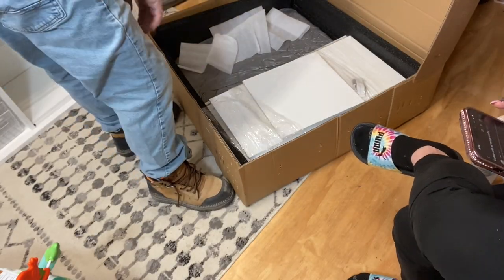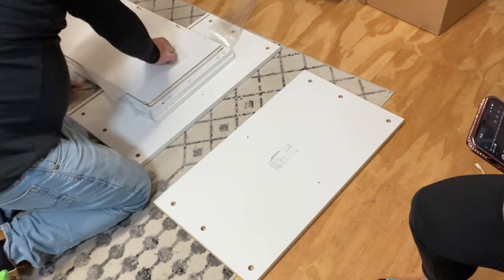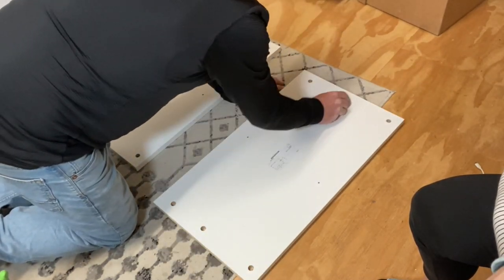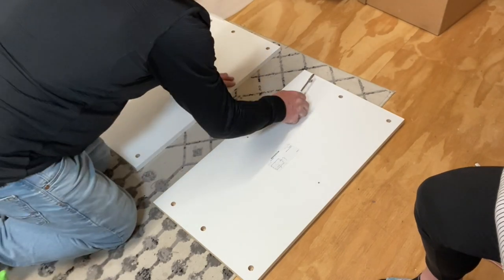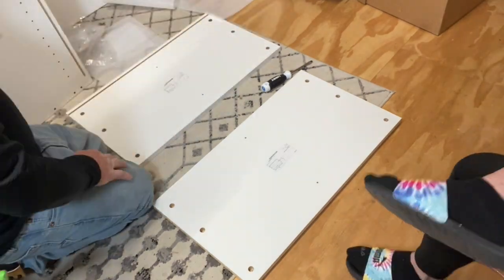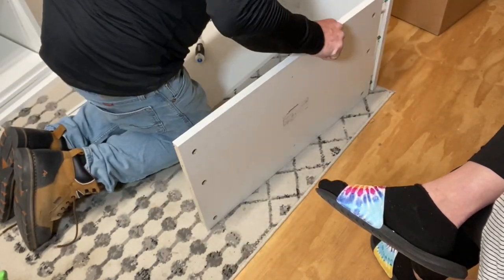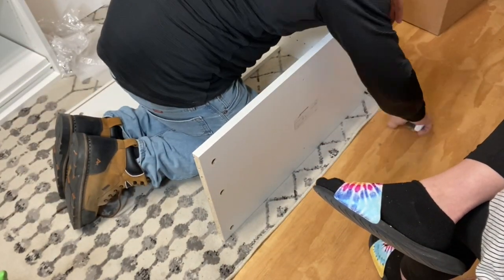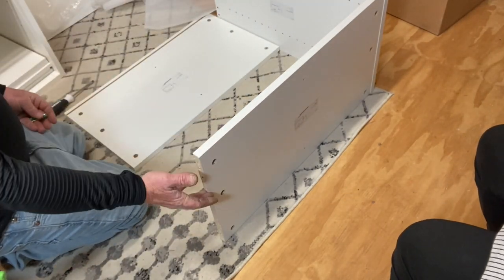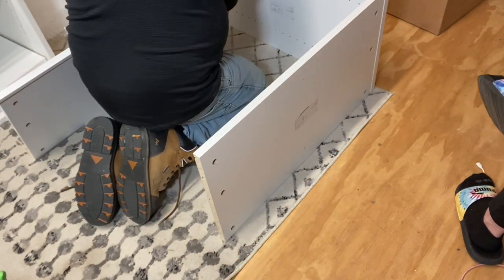We got two of the cubbies and they were so easy to put together. My husband assembled them while I had the baby in my lap, and watching him do it I thought this is probably the easiest piece of furniture we've ever put together. You can stack the cubbies or position them side by side for even more storage, and they come with clear instructions to assemble.